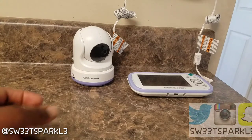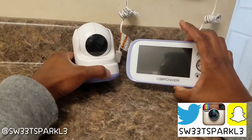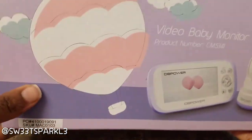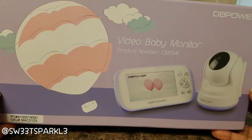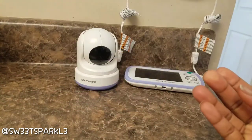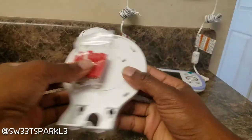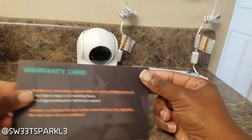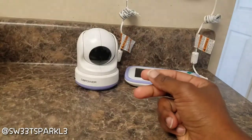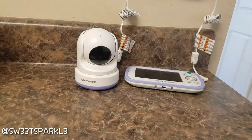Hey everyone, today I'm coming at you with a product review. This is a video baby monitor right here, and I'm going to show you the packaging it came in. It comes with a little base and some screws in case you want to mount it onto the wall. It comes with a warranty card, a how-to-contact-us card, a user manual, and also quick instructions.